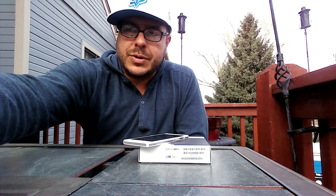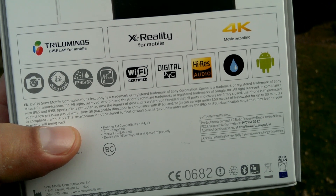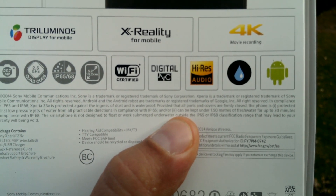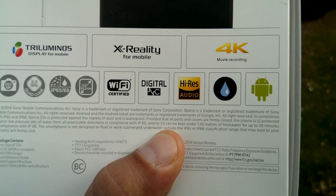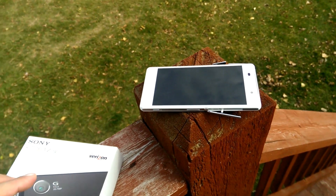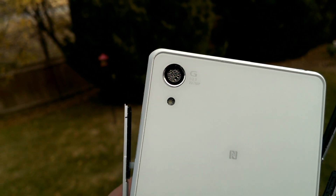Let me show you a closer look of the camera. I also want to show you the back of the box right here. It says — right there — that it can be kept under 1.50 meters of fresh water for up to 30 minutes in compliance with IP68. So that's the information on the box. Now, there is water inside of the camera and there is water inside of the flash.